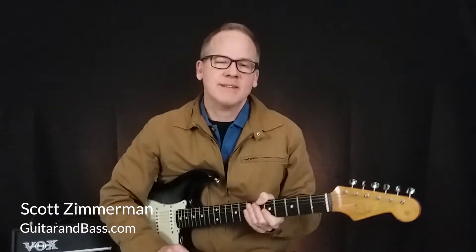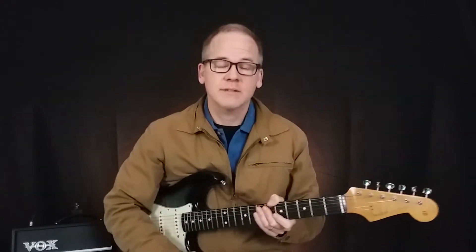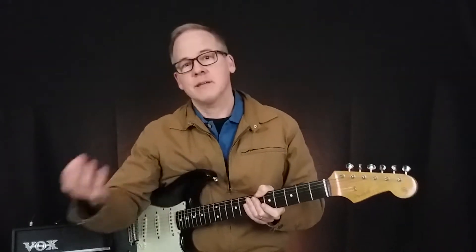Hi, I'm Scott from guitarandbass.com and today I want to talk about five tips for playing bar chords more easily. I know we all could use a few tips on those because bar chords, they're tough. So I'm going to go down just five basic tips that will make them a little easier, but yeah, you still have to practice and also be patient.